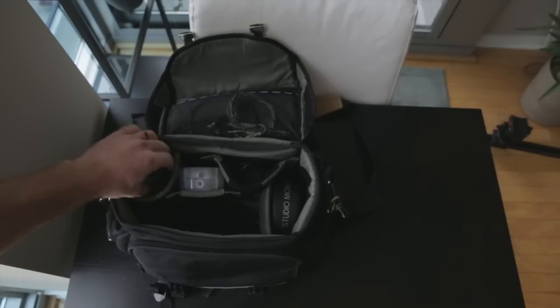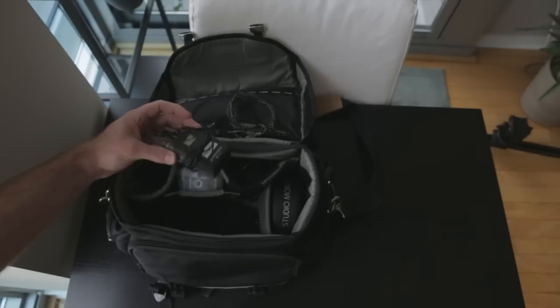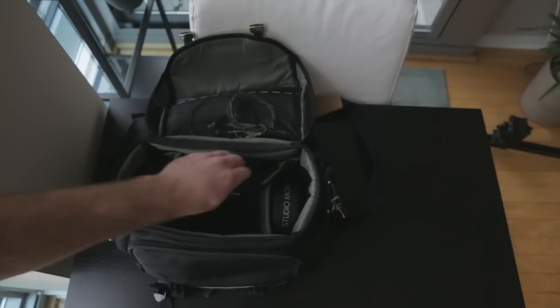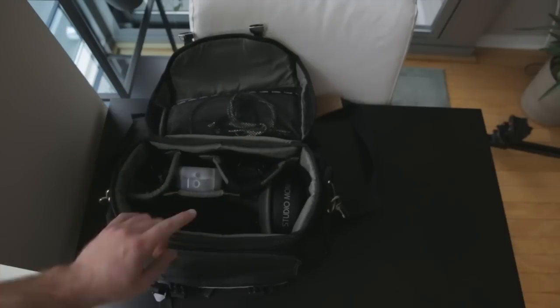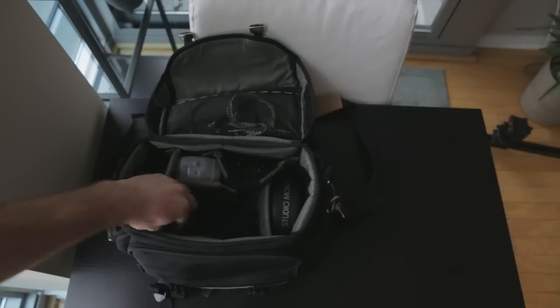In one pocket I have my Sennheiser EWG2 transmitter — the G3 is the newer version of that — and then I have the receiver in this pouch. So I can quickly grab the mic setup and the wireless unit.